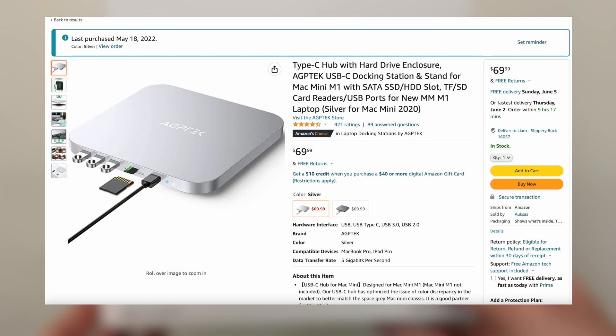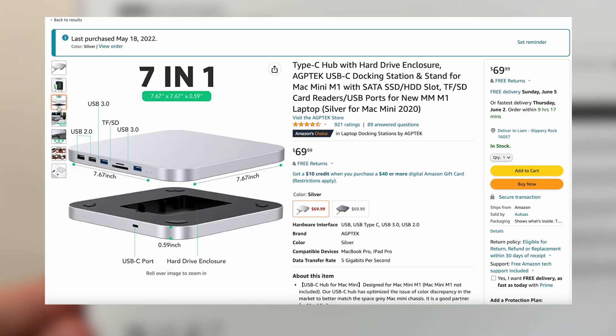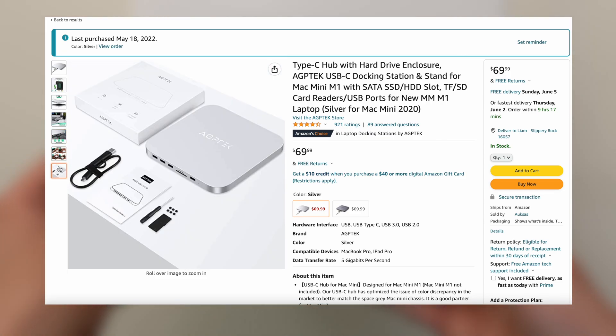Today we'll review this AGP Tech USB-C dock from Amazon. In the interest of full disclosure, AGP Tech isn't sponsoring this video and all of the opinions you're about to hear are entirely my own. Let's get started.